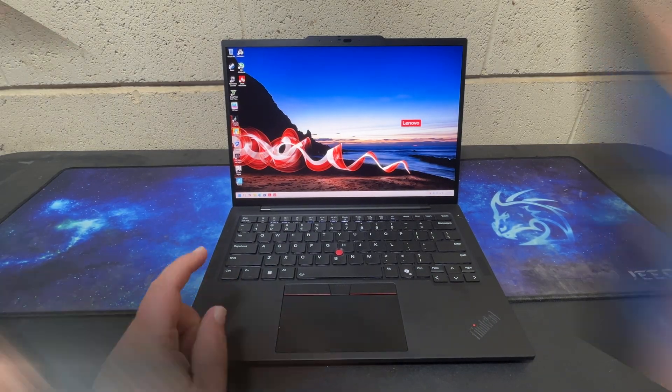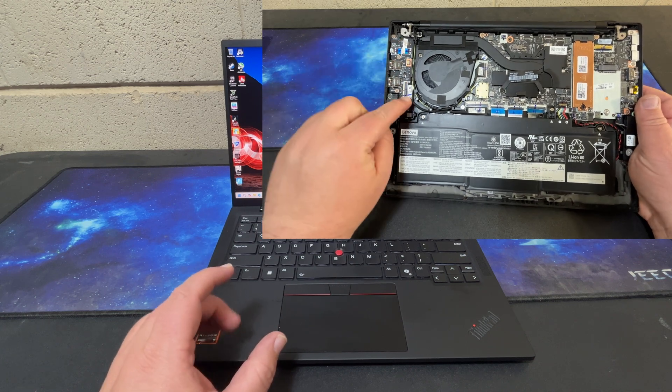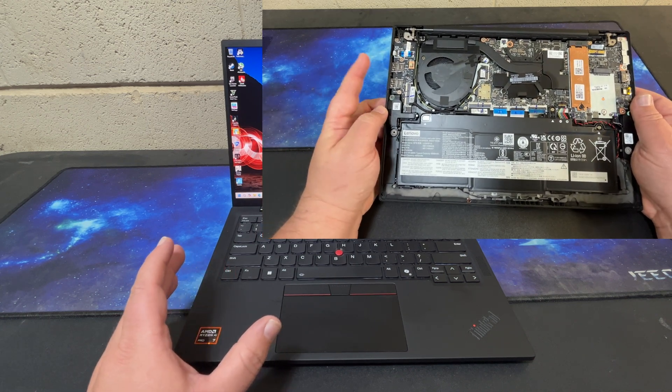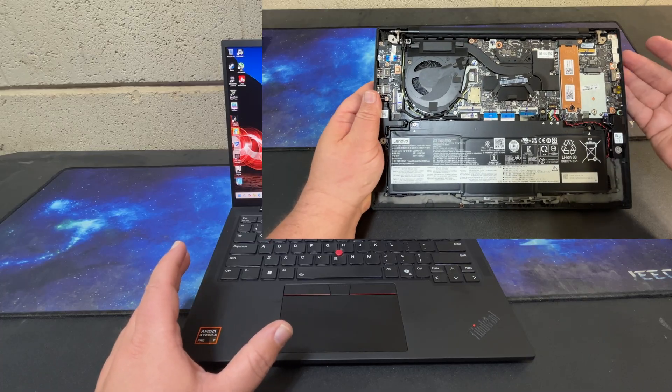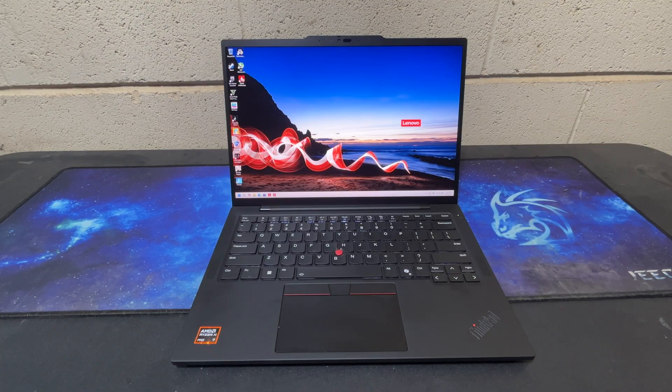In a previous video I did a hardware showcase of this laptop, and like most S variants over the years you give up a lot of upgradability for the sake of it being smaller and lighter. However, the build quality is excellent and with the specs this laptop is configured with, I don't think it's an issue for the target audience of this machine.